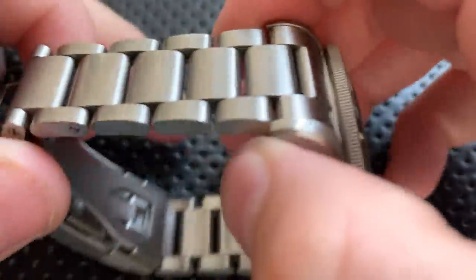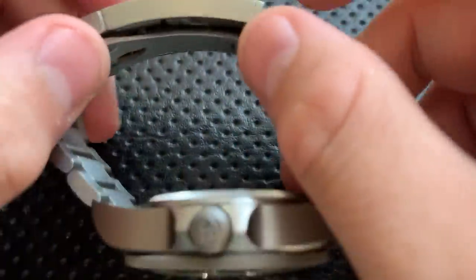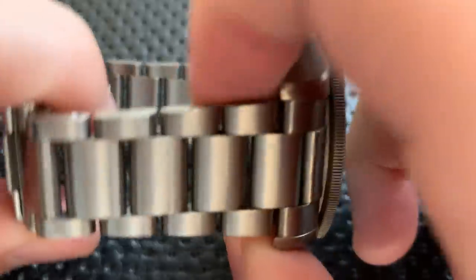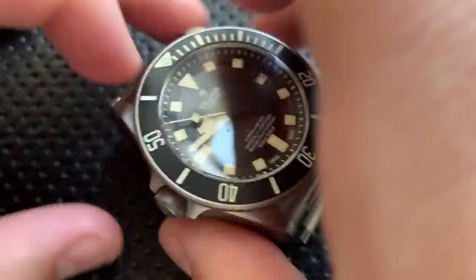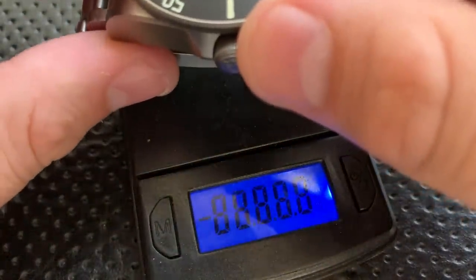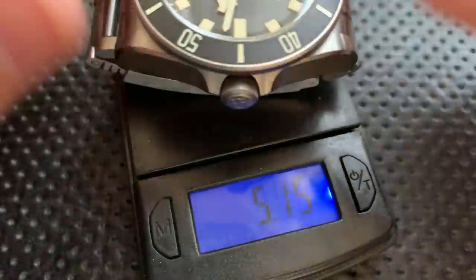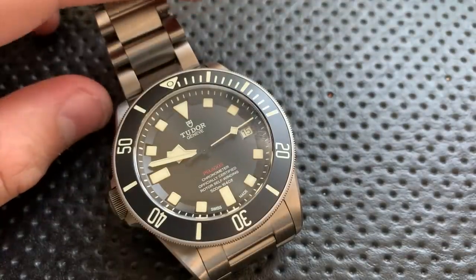This watch uses titanium construction — most of it is titanium, with the case back and clasp being steel. Titanium is a nice metal: it's warm, feels good on the skin, and is significantly lighter than steel. We'll throw it on the scale — comes in at 4.9 ounces, which is actually not bad. Having the titanium is a big advantage.